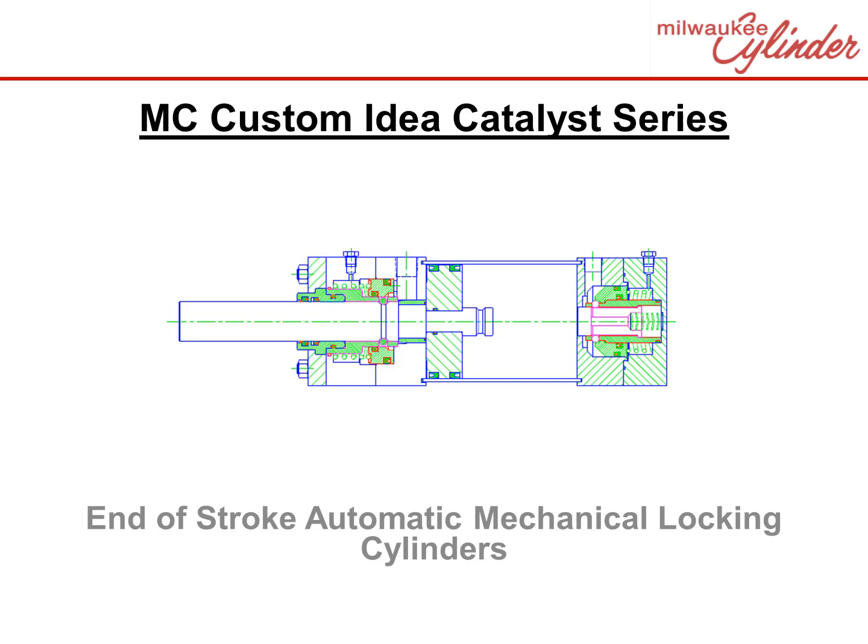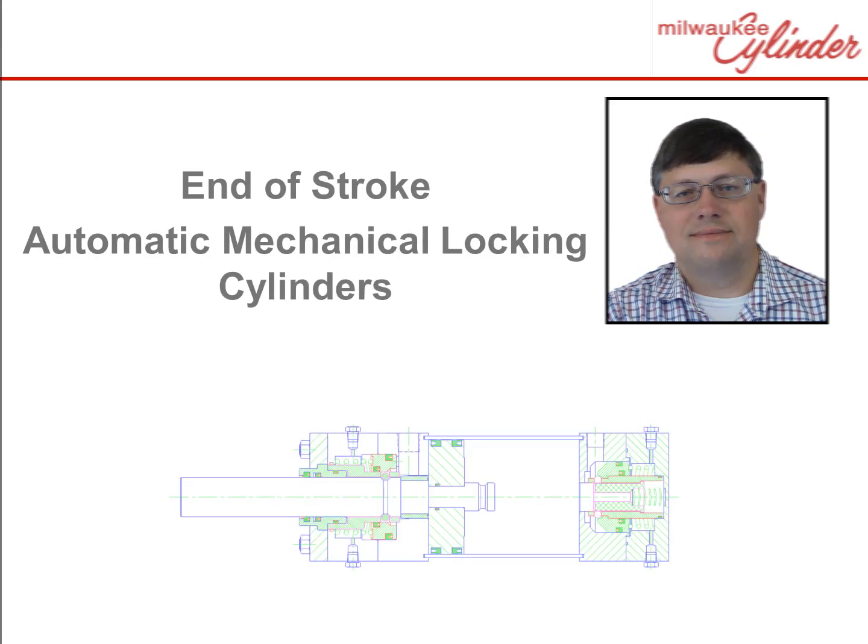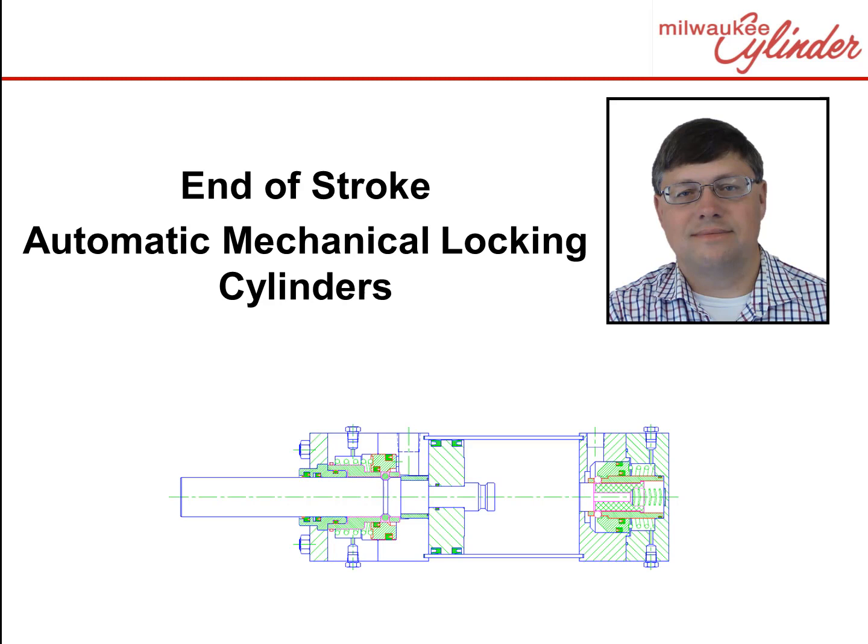Cylinders can do anything. This series is designed to provide you ideas to spur your imagination. Hi, my name is Douglas and I am a proud employee at Milwaukee Cylinder. Let's review a unique offering by Milwaukee Cylinder: End of Stroke Mechanical Locking Cylinders.